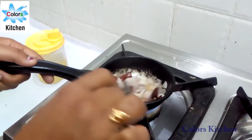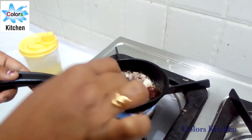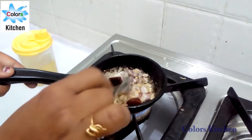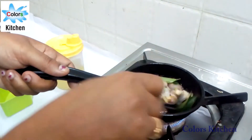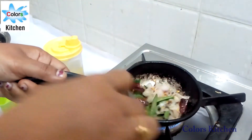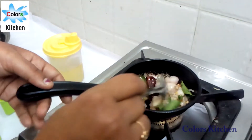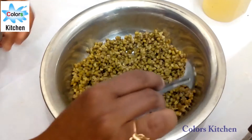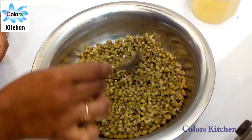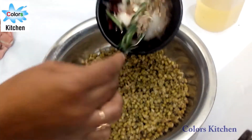Pour the water in and let it sit. After adding the water, pour it in. It will be done in the water.